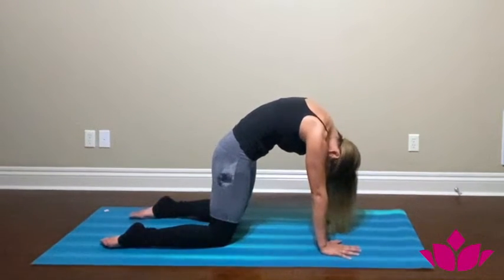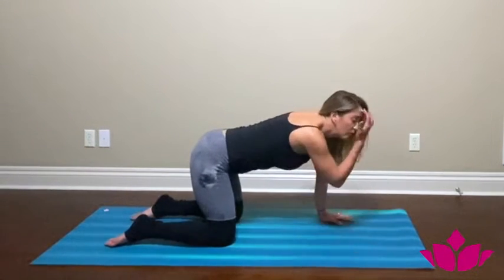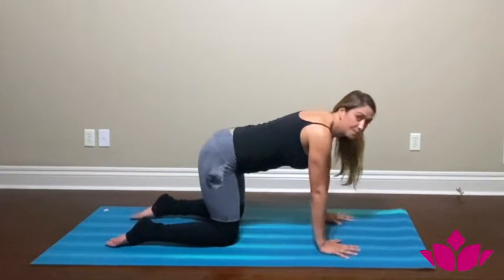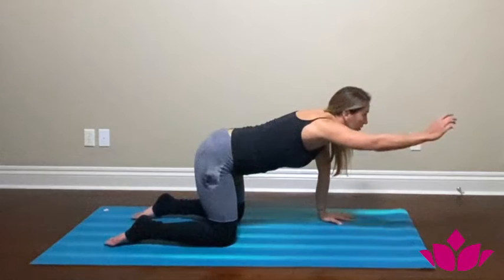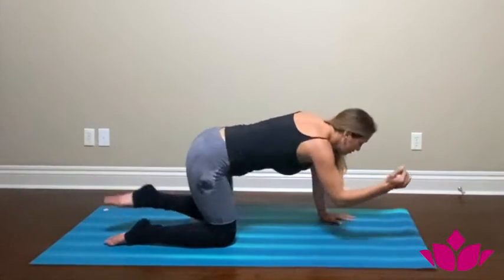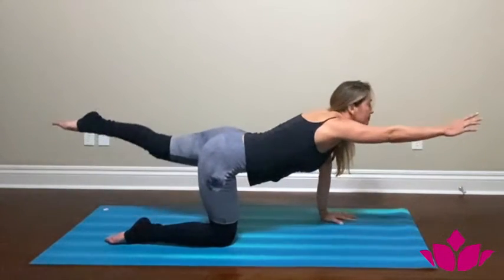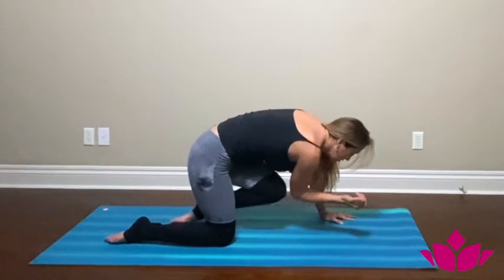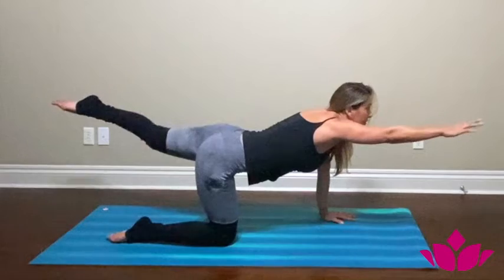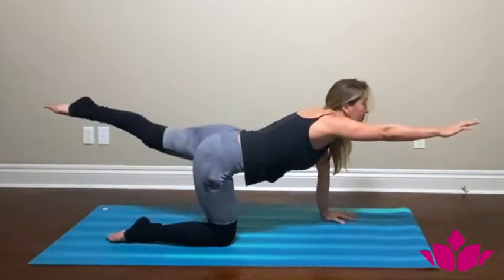Come back to neutral spine. We're going to start adding more movement and eventually moving up to stand. Inhale, reach your right arm forward and extend your left leg back. Exhale, tuck it in, bring your elbow to knee. Inhale forward, exhale elbow to knee. We're going to do this five times. One — inhale reach, round the back, tuck your belly in and keep your breath.